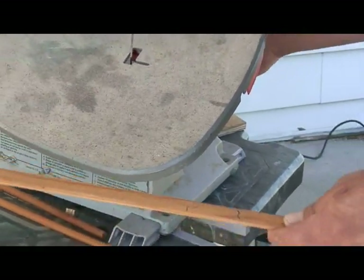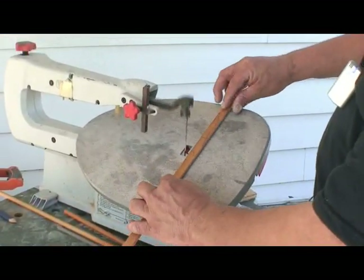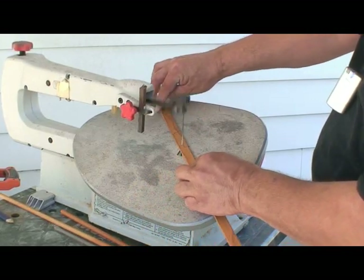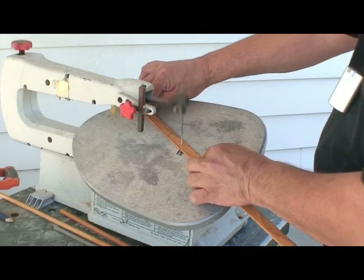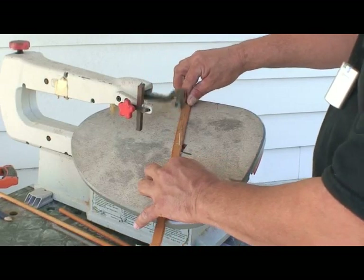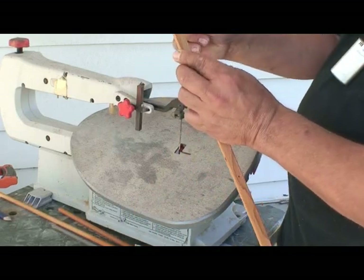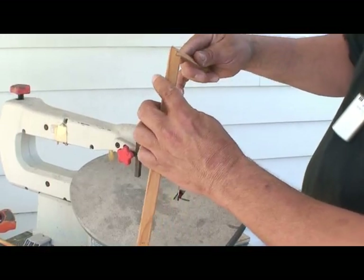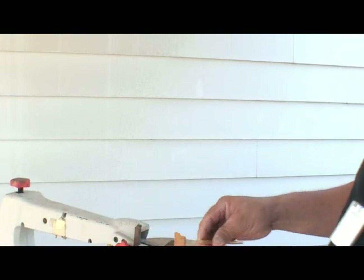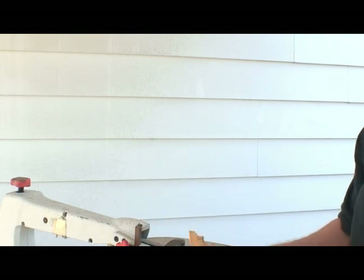Turn the machine on and cut this piece at an angle. Now I've cut this piece at a cut and at an angle, so now I have a compound angle. I would cut the next piece the opposite way to make it turn, and I can wrap around whatever project I'm working on.